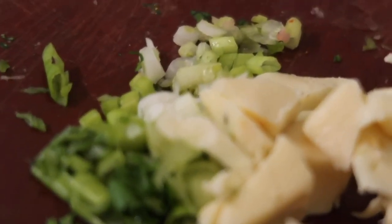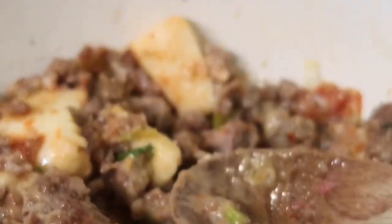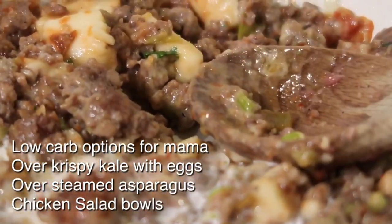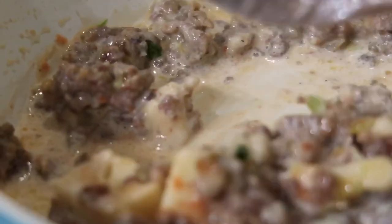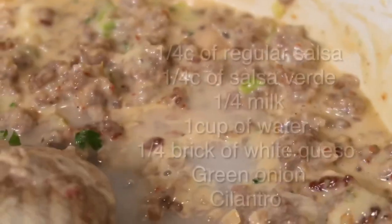I'm also adding some extra green onions and cilantro. For low-carb options, I usually keep this in the refrigerator and put it over steamed asparagus, crispy kale, or something like that — just because I tend to eat low carb since I had VSG. These are the ingredients if you want to screenshot: regular salsa, a fourth of a cup; a fourth of a cup of salsa verde; a fourth of a brick of cheese.